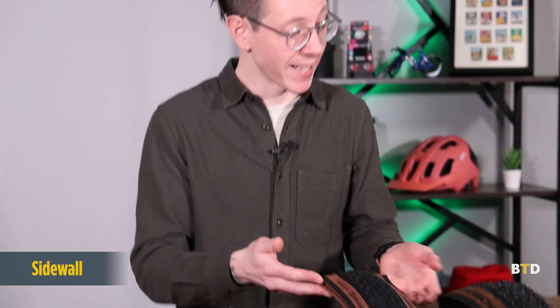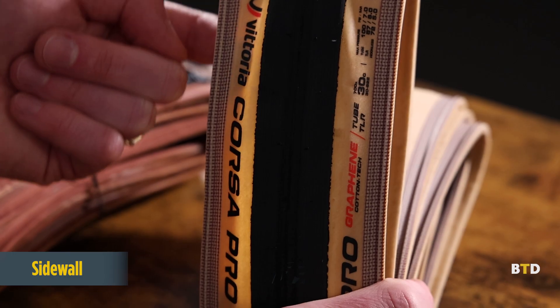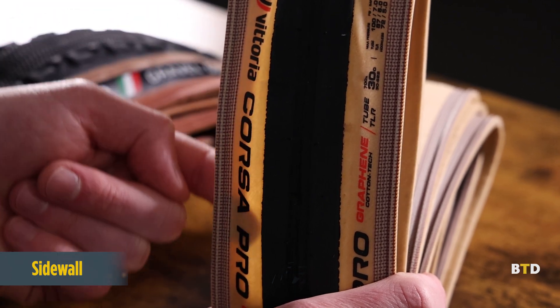Next on our list is the sidewall, which is the part of the tire not covered by the tread — in these examples, it's the tan portion of the tire you can easily see. The sidewall can vary greatly in thickness depending on the use application, with downhill mountain bike tires being made of multiple layers, thick enough to withstand roots and rocks and anything the trail throws your way. More road racing tires are so light that you can see the threading beneath them, designed for weight savings and maximum suppleness.